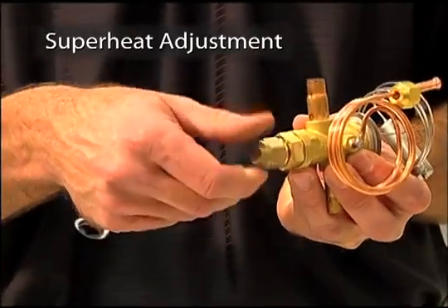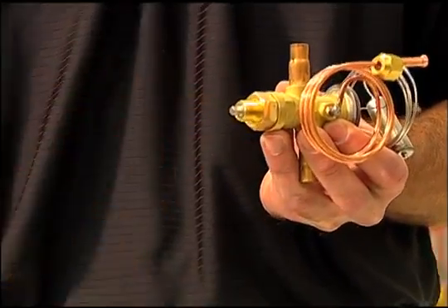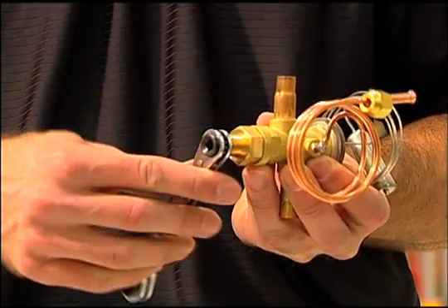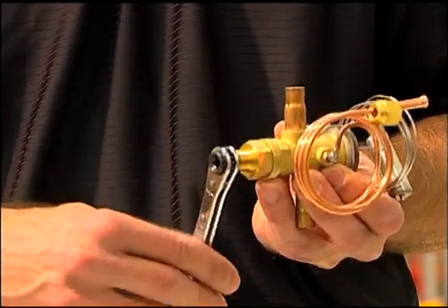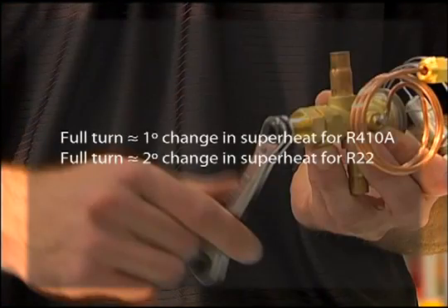The superheat spindle is located on the bottom of the TR6 valve. Please keep in mind that superheat adjustments are rarely needed, as the valve is preset at the factory. Before an adjustment is made, allow the unit to run stably for 15 minutes to check subcooling. Superheat should not be adjusted until subcooling is in accordance with the manufacturer's specifications and the unit contains the proper refrigerant charge. If a superheat adjustment is still required, use a standard refrigeration wrench to make adjustments. A full turn will produce about a 1-degree change in superheat for R410A and a 2-degree change for R22.